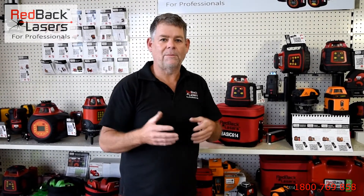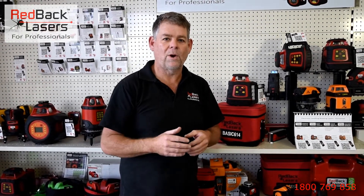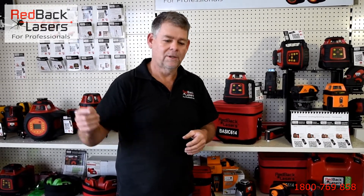If you want to grab yourself one of those lasers, give us a call on 1800 769 858 and we can put you in contact with one of our distributors, or click on the buy button below and grab yourself a laser.